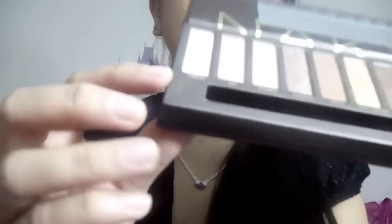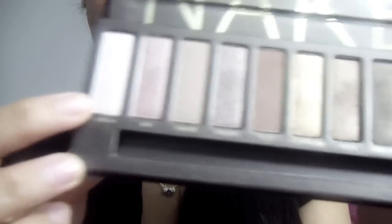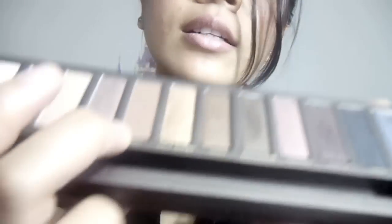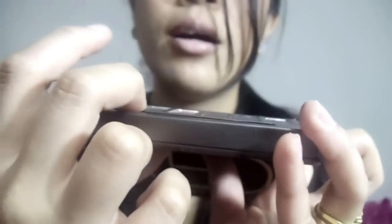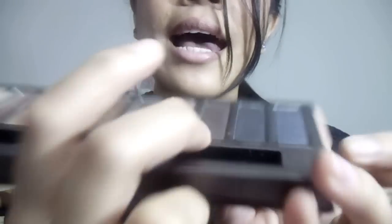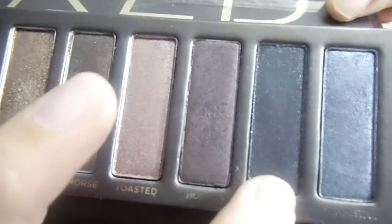I did my little research, so let's go through them. The new shades are: Virgin, Buck, which is a matte, Dark Horse which is a shimmer, Hustle which is another shimmer, and Creep which is metallic. I've grouped them according to their texture.